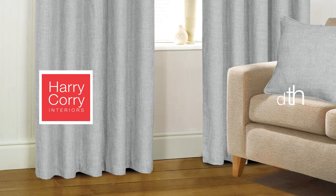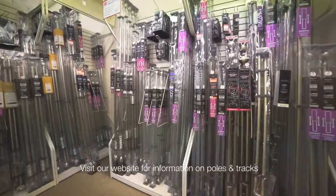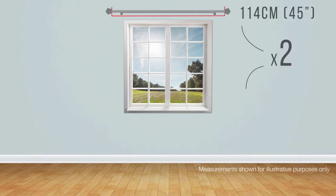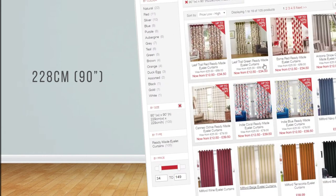When measuring for width, if you do not have a curtain pole or track in place, we recommend that you fit one before taking measurements. Measure the width of your pole excluding the finials, take the measurement and double it. This will indicate which panel width you need.